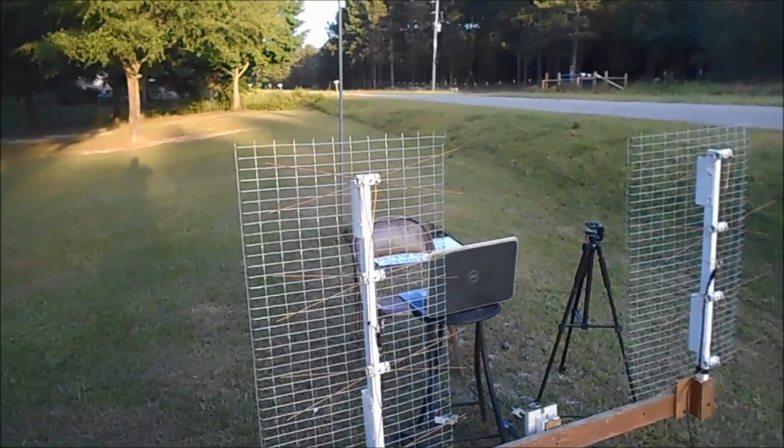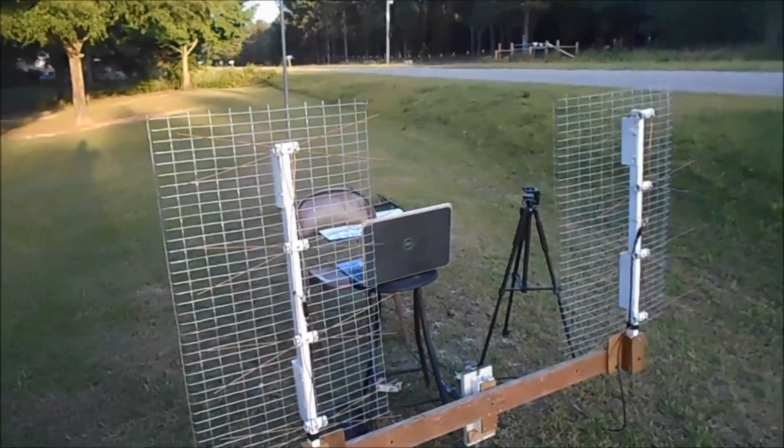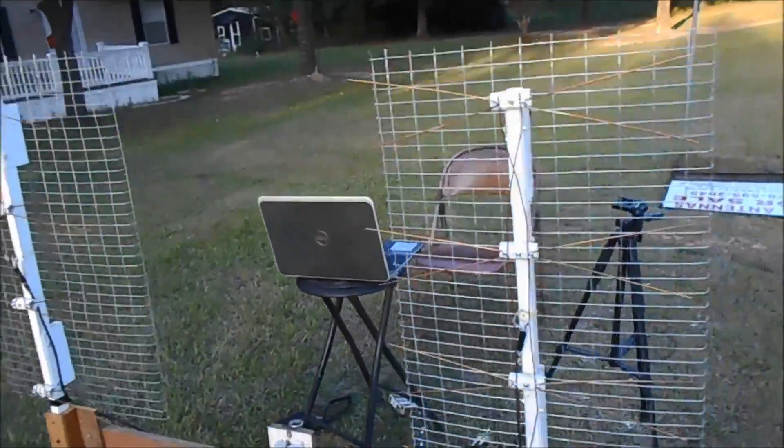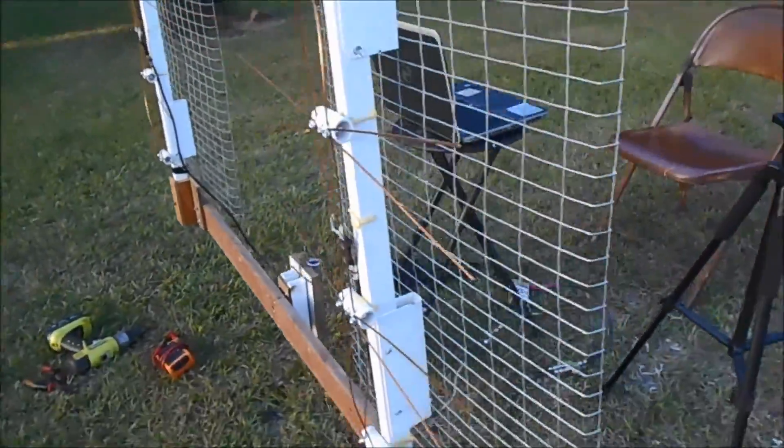I've had a couple people ask me about putting two antennas together and running them together. Here's the two antennas. I do have a video of how to make one of these antennas — I call it the ultimate antenna.